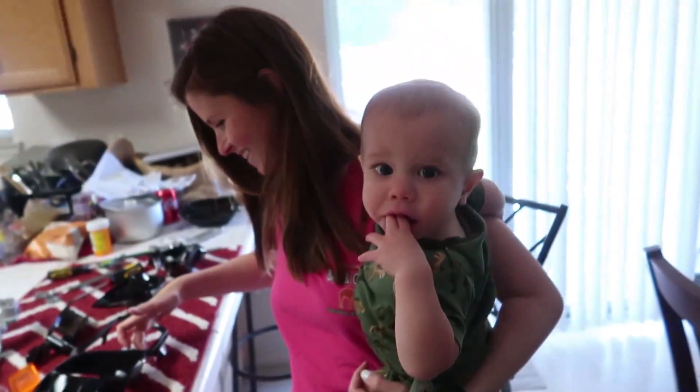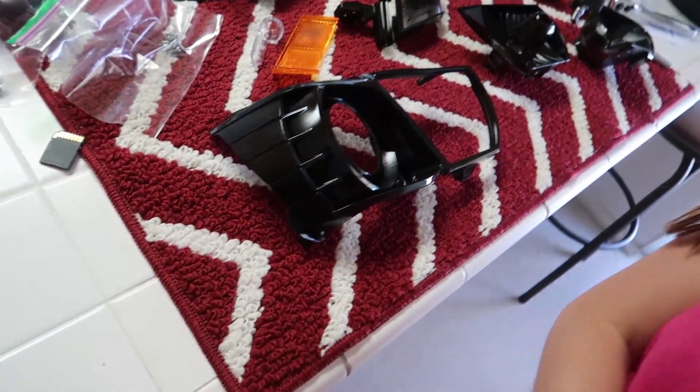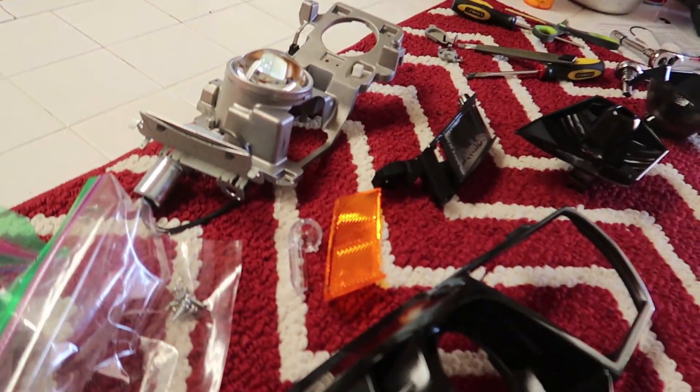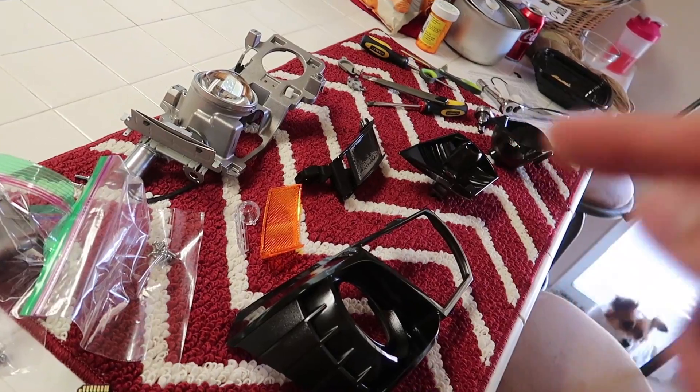All right, our third and final coat is done. Once that's complete, do a thorough overlook and make sure you didn't miss anything. Recommend bringing it into the light because you really don't want to reassemble the whole headlight housing just to find you missed a spot. Catch it now while everything's still out. Quick check with the quality assurance team — looks good, thumbs up, we're good. Insert time lapse of install.